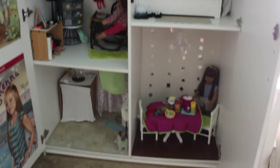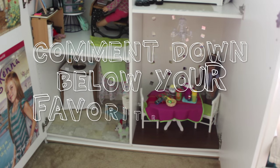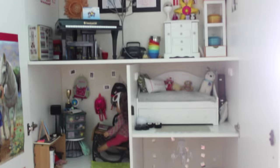And that was our American Girl doll house! Leave a comment down below which room you liked the best. We'll see you next time. Bye!